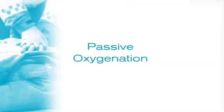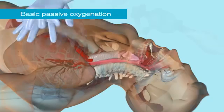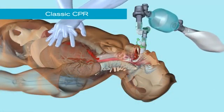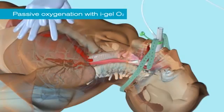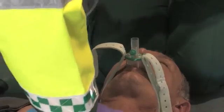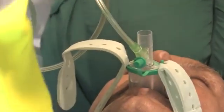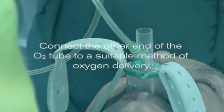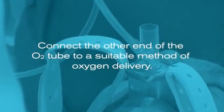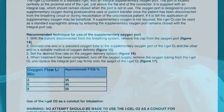If your resuscitation protocol incorporates chest compressions in combination with passive oxygenation, rather than positive pressure ventilation, the supplementary oxygen port provides an easy and effective method for delivering oxygen passively to the lungs. To use the supplementary oxygen port, remove the cap from the oxygen port and connect one end of a standard oxygen tube to the port and the other end to a suitable method of oxygen delivery, and set to the oxygen flow shown in the instructions for use.